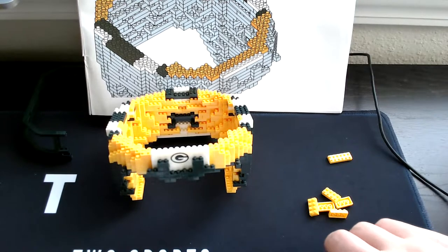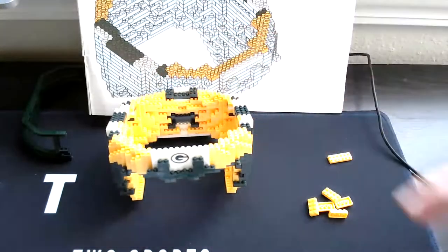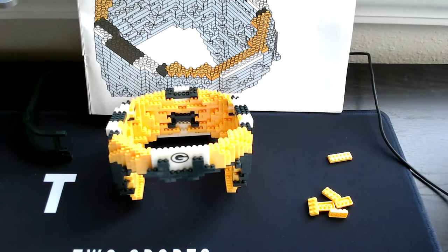Jackie, that looks good. Just be careful when you are placing the new pieces in the back area because it can be tricky, but it looks good Jackie — you're on the right page.